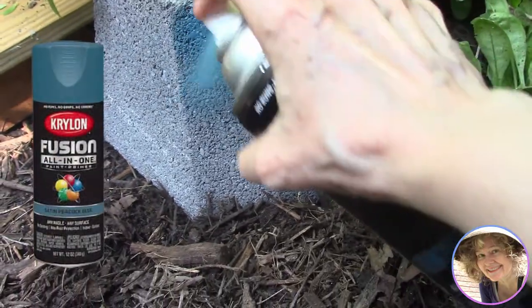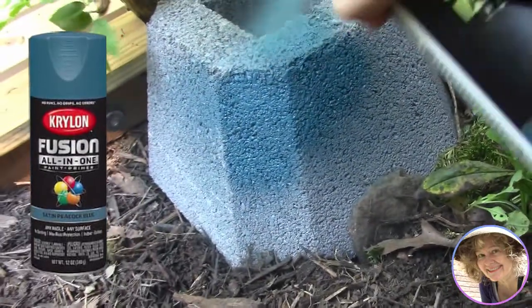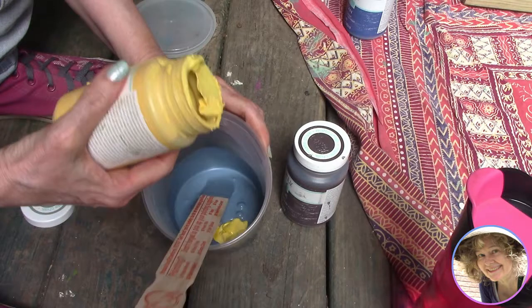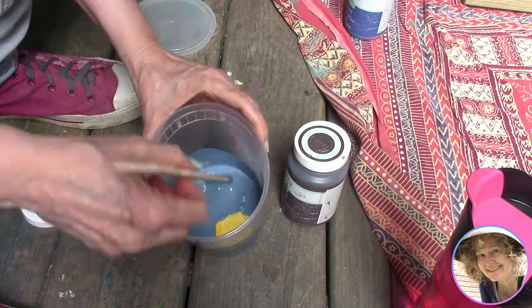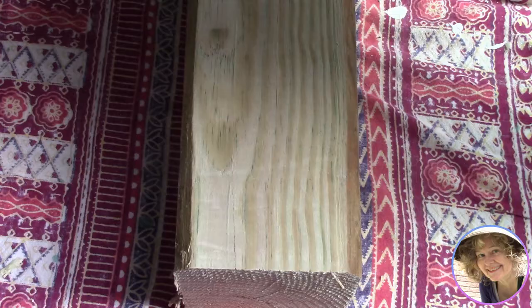Once we had our blocks settled into place around our bridge, we sprayed them with Krylon Satin Peacock Blue. Then we mixed a custom chalk paint color for the post, simply mixing a few colors together. This paint is great because you really only need one coat.